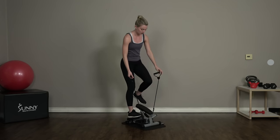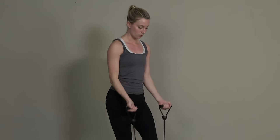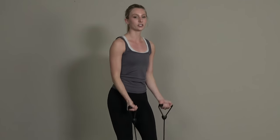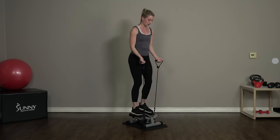We're starting off today with some bicep curls. We have 45 seconds of these, just curling as you step, really getting into a pattern there. As you perform this exercise, don't feel the need to go full range with these resistance bands — depending on the model of stepper you have, they might be a little tighter or a little looser. Just do what you can, lift those bands until it feels difficult. About five more seconds here and we're gonna switch into upright rows.